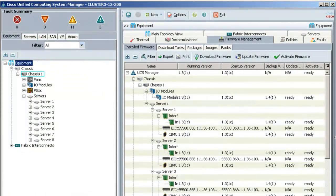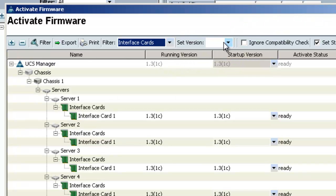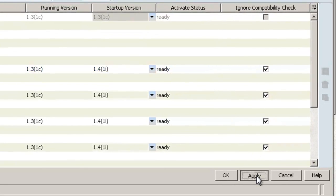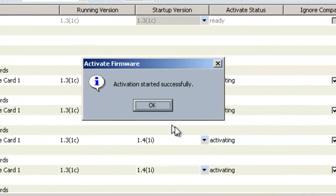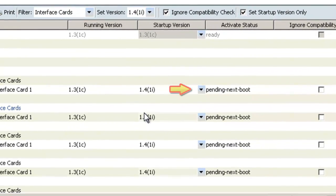The first endpoint I'm going to activate is the interface cards. I'll click on activate firmware. On this window choose interface cards and set the version to 1.4, and check the box next to ignore compatibility check, because this firmware is not compatible with any previous releases and this will ensure activation succeeds. Then click apply, then OK to acknowledge the popup. The status is showing pending next boot, so the firmware will be activated the next time the servers are rebooted.